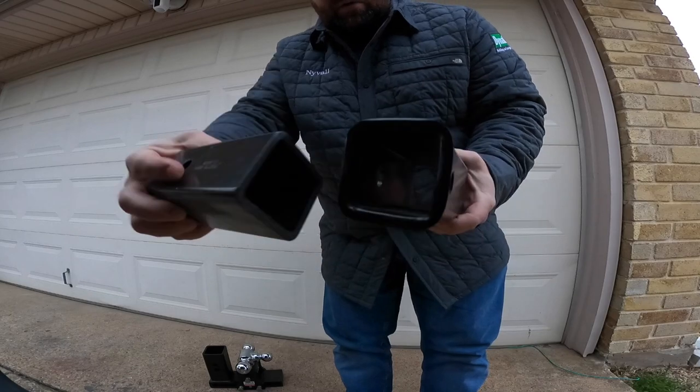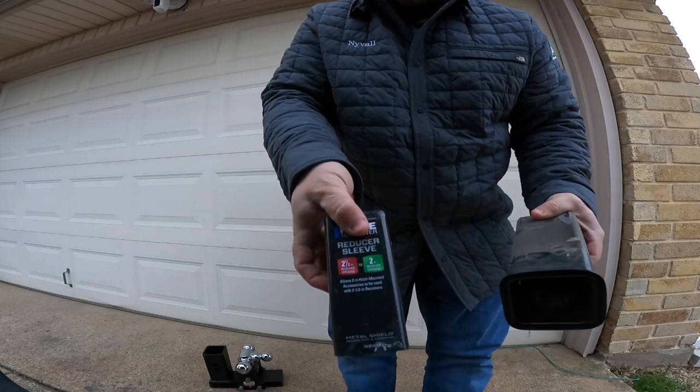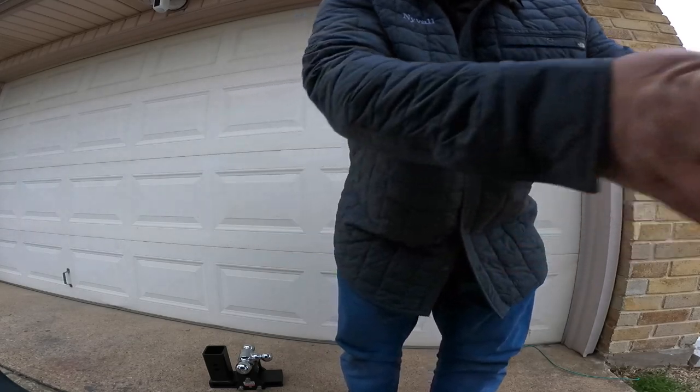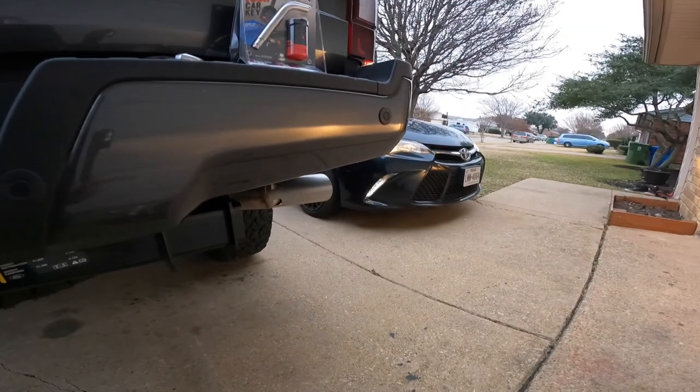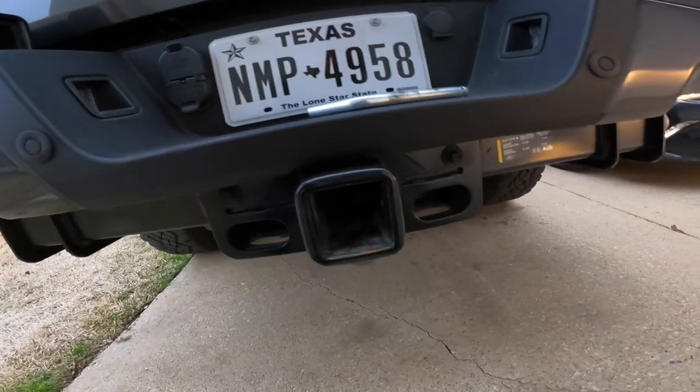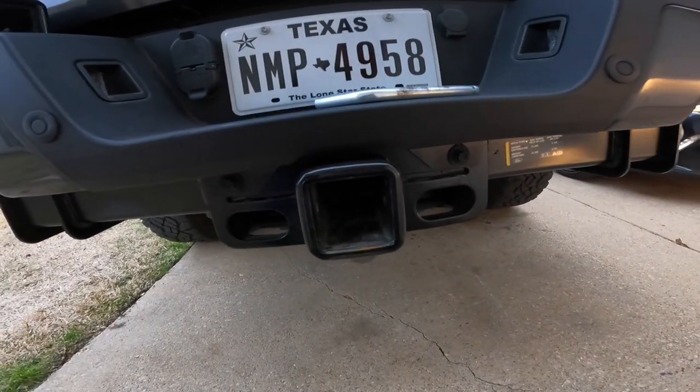So as you can see here, the way it comes, it comes with a two-and-a-half-inch receiver hitch already on it. I bought a sleeve to get down to two-inch, which is what fits my old truck. And now you can see this big massive hitch here.